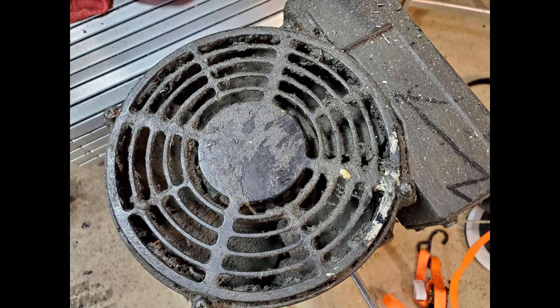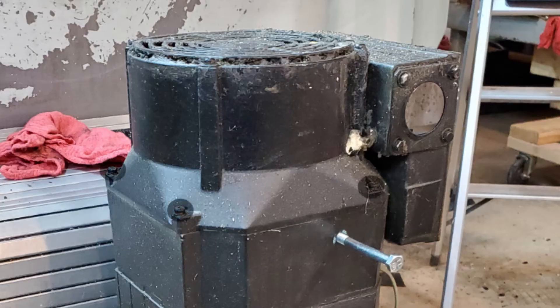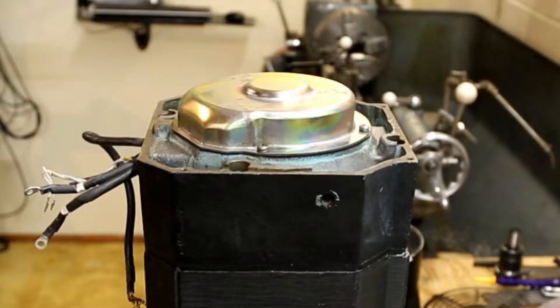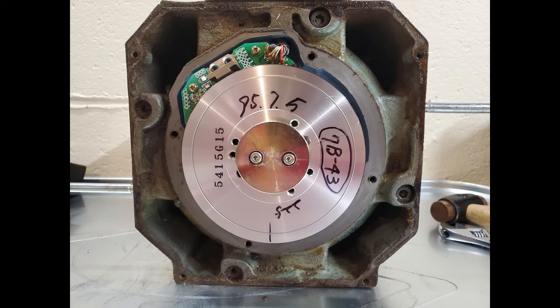Next, take the fan shroud cover off and then move to the bottom of the fan shroud where there are four screws — take those out and lift the whole fan shroud off. That exposes the cover that goes over the encoder on the back of the motor. Then undo the three screws on the end of the motor shaft and get a puller on that gear to pull it off — it's on there pretty tight so you'll need a good quality puller. Once that's off the motor can come apart and you can access the encoder cover.